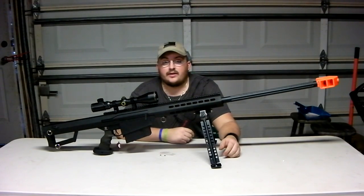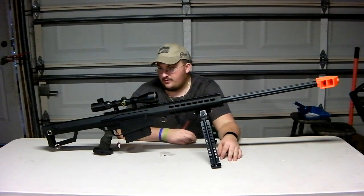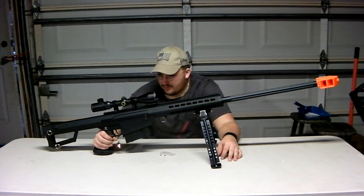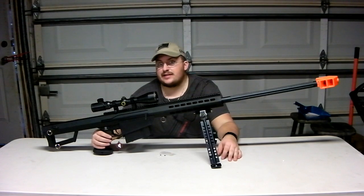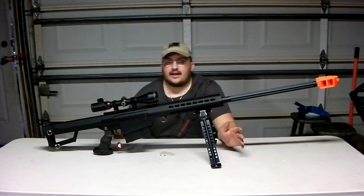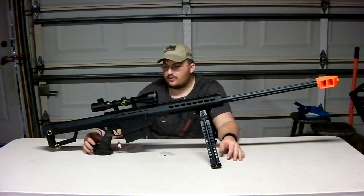We had some minor changes we had to make because we were running into some things with the Stubby Killer, so we decided to just put it on the Barrett. First impressions with it on the Barrett — it's fantastic. But there is a small con: we did have to Dremel a little bit to get it to fit. The Barrett isn't your standard AR grip, so there's a pin by the trigger that removes the trigger guard — you may have to file that down a bit to get this to fit.